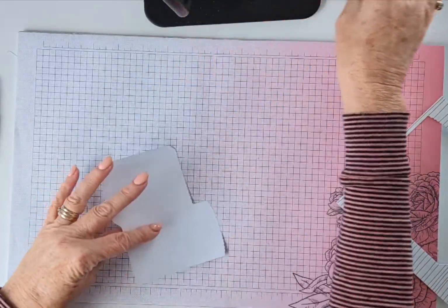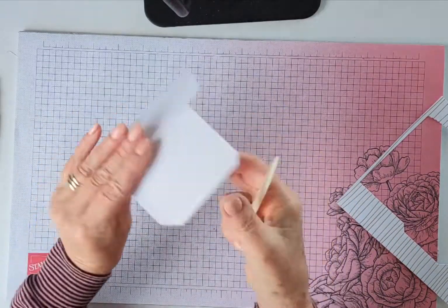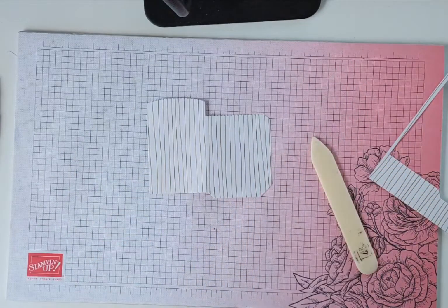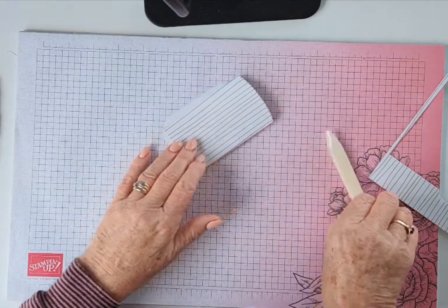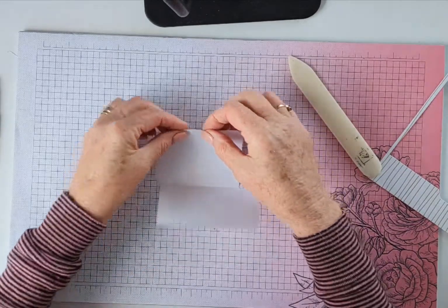This is where it's so easy to make. We're just going to fold over on those score lines — I hope you can see, it's got some score lines on there which are pretty easy to see. So I'll fold that one, and then it's got these score lines at the edges here.